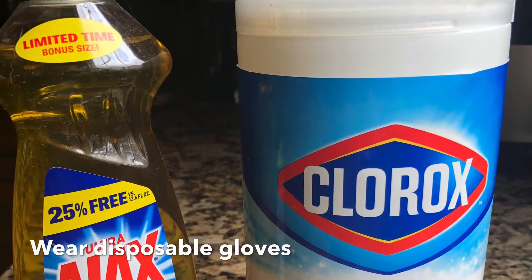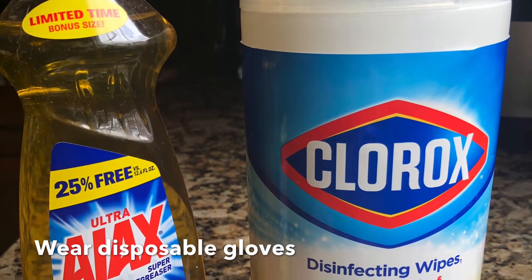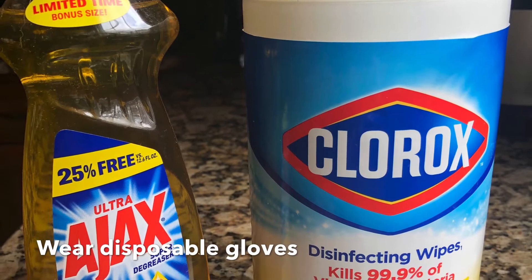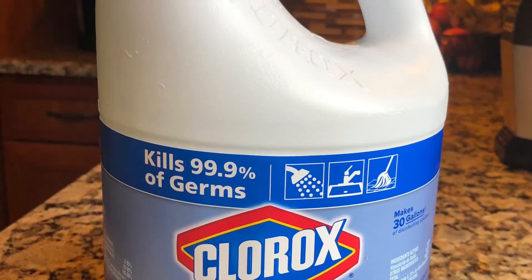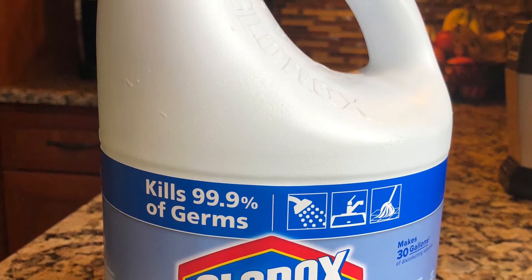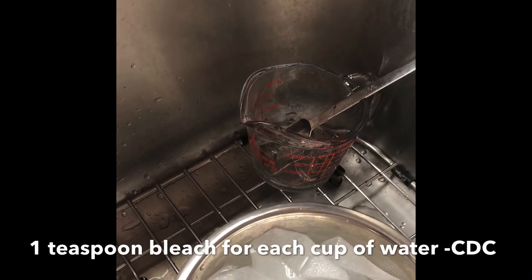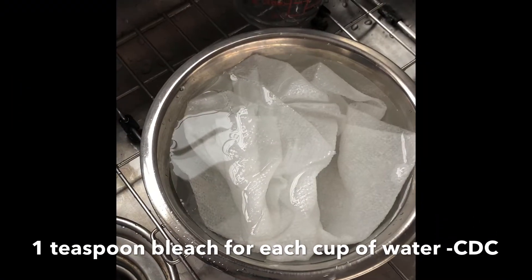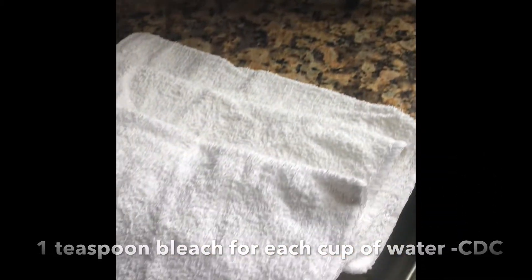So let's take a look throughout my home and some of the things that I'm doing. First, we need to make sure that we have the proper equipment, and that would include dish detergent that will break up the grease and the grime, as well as disinfecting wipes. If you don't have disinfecting wipes, that's okay. I'm going to show you how to make your own disinfecting wipes. Measure out one teaspoon of bleach for every one cup of water. Add some paper towels, and if you don't have paper towels, use white handcloths.